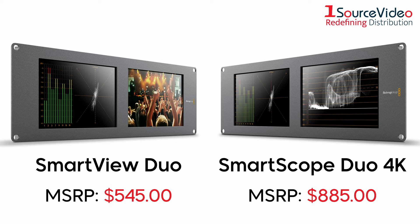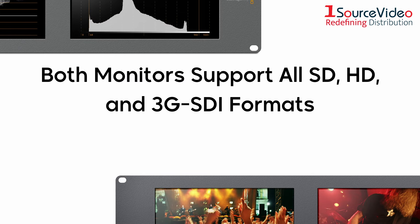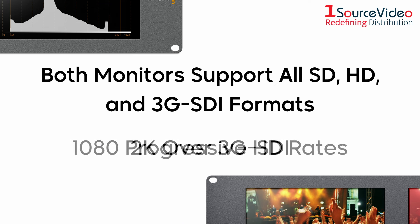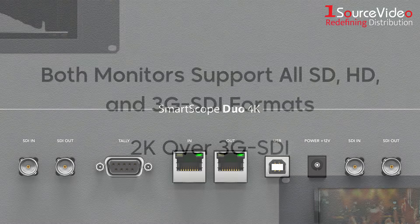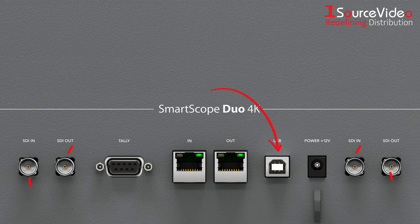Both the Smart View Duo and Smart Scope Duo 4K feature two independent 8-inch displays and support all SD, HD, and 3G-SDI formats, as well as 1080 progressive HD rates and even 2K over 3G-SDI. They also have ports for tally, SDI in and out, USB 2.0 connections, and 12-volt DC power. Much like the Smart View 4K, you can connect the monitors to your laptop via ethernet to make any necessary adjustments.